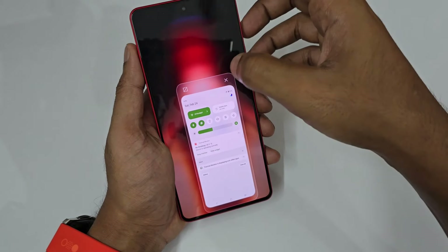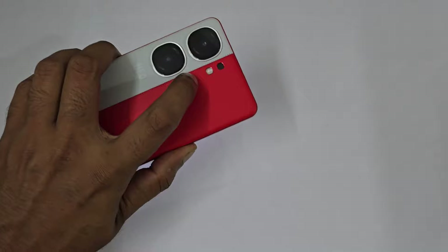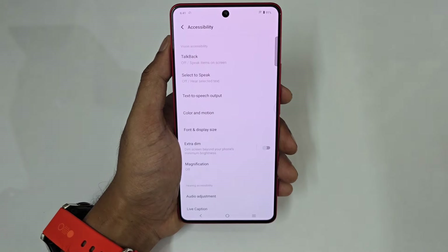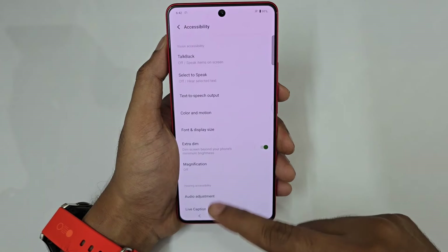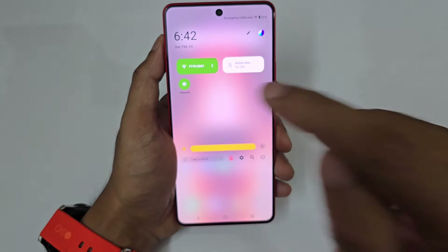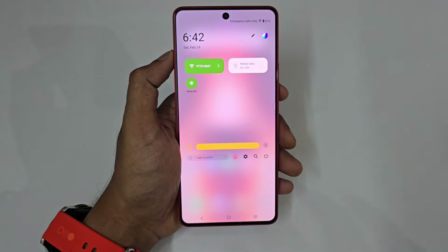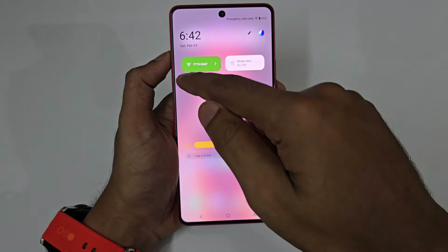Next is one-handed mode — just swipe left or right and you can increase or decrease the screen size. Next is flash notification — when you get an incoming notification, your rear camera flash blinks. Also, Extra Dim: go to the Quick Settings activity location, turn it on once, and it gets added to the panel. Extra Dim reduces the harsh light coming out of the display while maintaining the brightness level on the phone itself, which is gentler on the eyes.